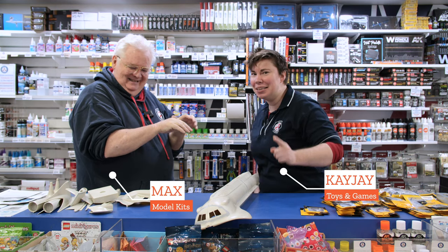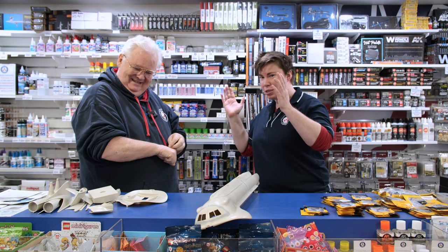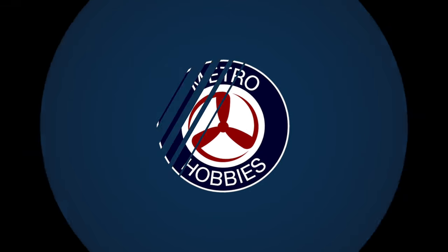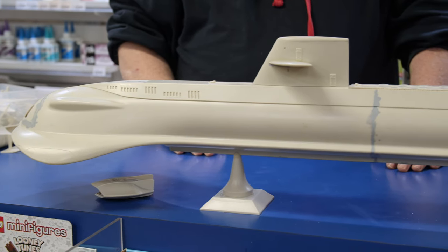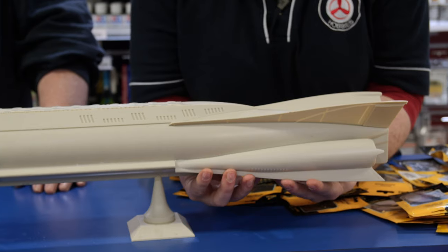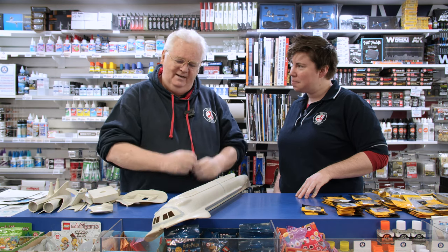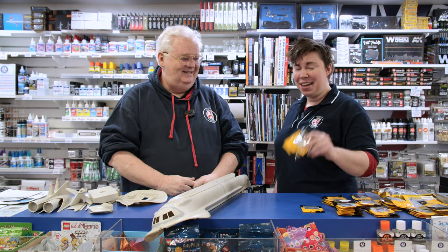Hey everybody, it's KJ here from Metro Hobbies and we're doing something a little bit different today. I'm here with Max, our plastic expert, and we're going to combine our forces — the expertise of plastic model kits with the Light My Bricks Lego expert — and we're going to install some crazy lights into this magnificent sub.